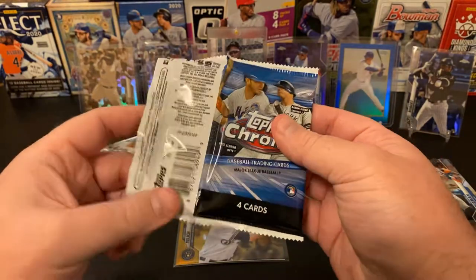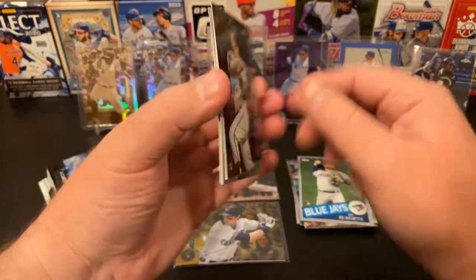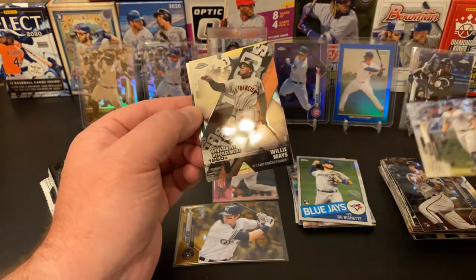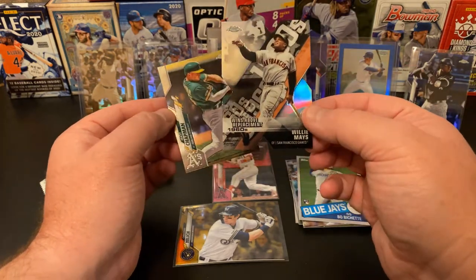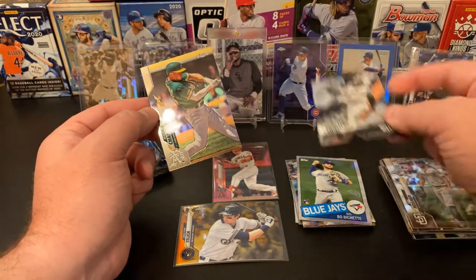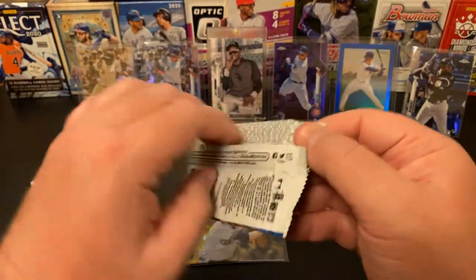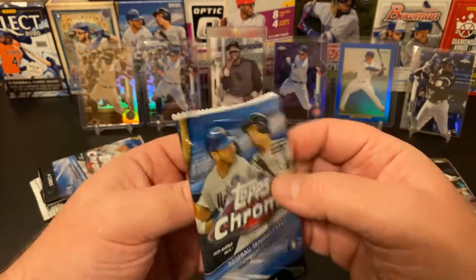Let's see what our next pack has for us — Nick Solak, Eric Hosmer, and our insert parallel is a die cut Willie Mays. My friends over at Steel Family Cards — that's S-T-E-E-L-E — will really like this, they are huge Giants fans. Check them out, they've got lots of fun videos: Yu-Gi-Oh, Pokemon, baseball, basketball, football, some soccer — all kinds of awesome stuff. Give them some love.